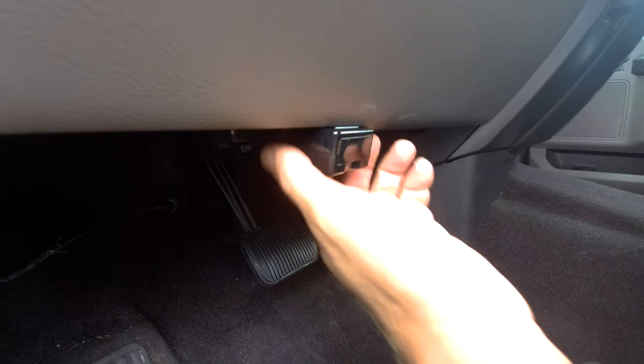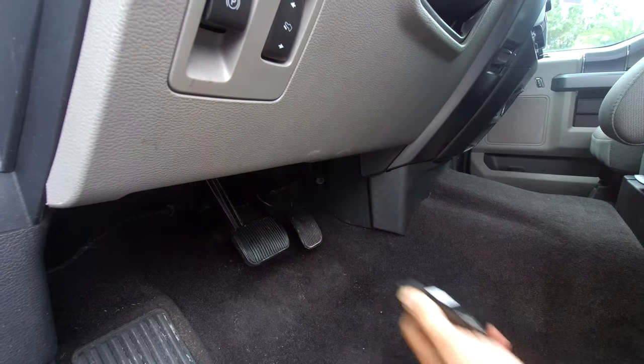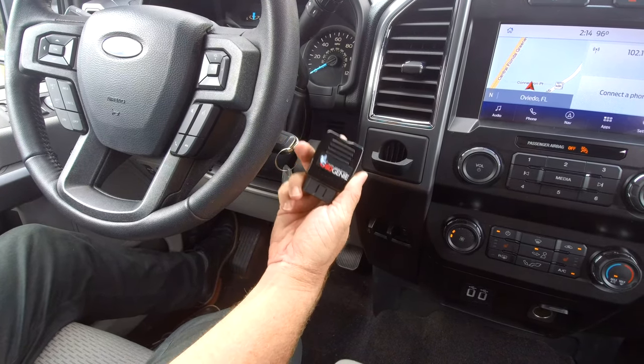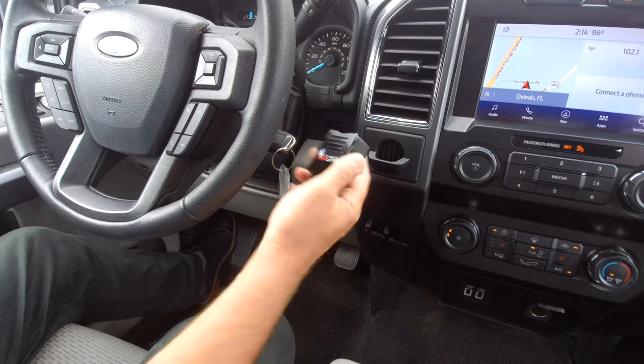Now that we have the green light, we can go ahead and remove it and stow it away. We went ahead and removed the programmer — you can put it in your glove box or wherever you want. You no longer need it; it did its magic.